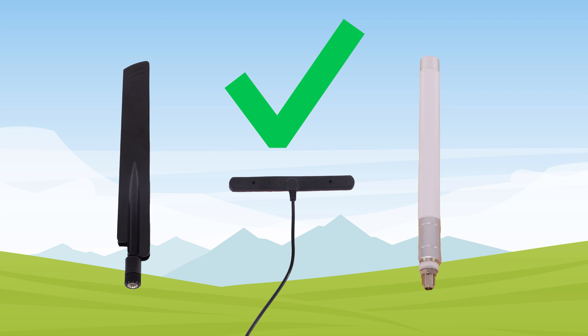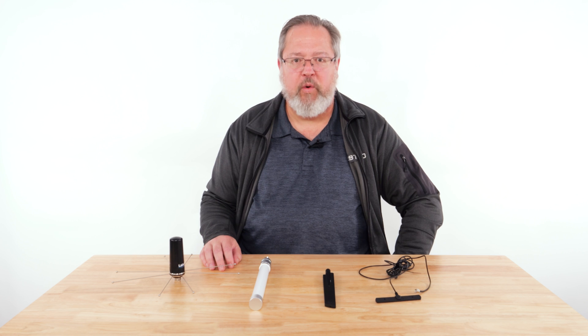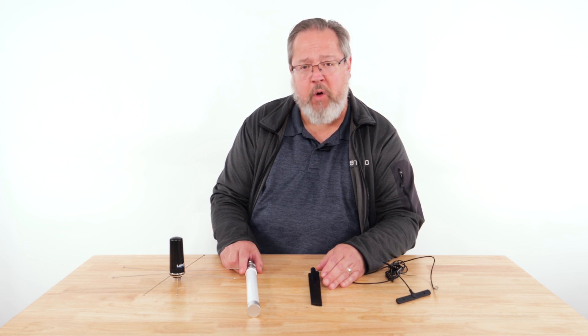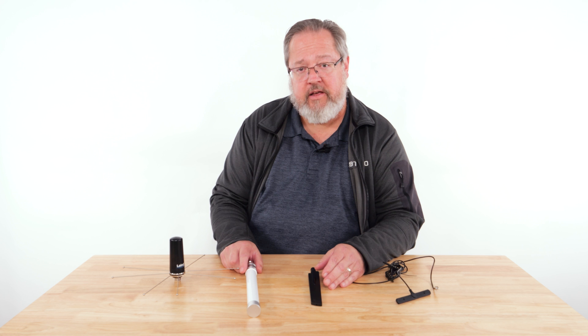Antennas are designed for a specific mounting orientation when installed. Mounting these antennas vertically to the ground plane is required. When mounted horizontally to the ground plane, they will not be able to capture the radio frequencies as intended, which can lead to signal degradation. In closing, I would encourage you to take a few moments to read the installation instructions for the antenna and the communicator you are installing, to be certain you will achieve the most benefit for the installation.